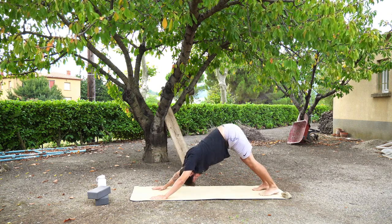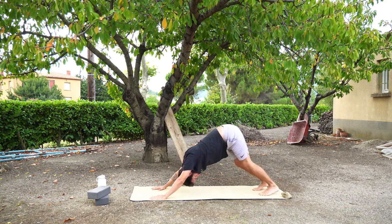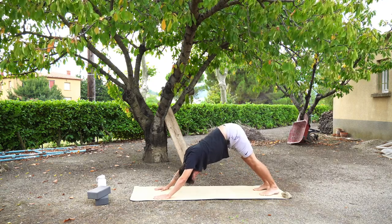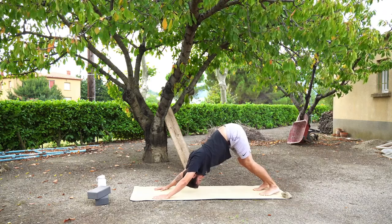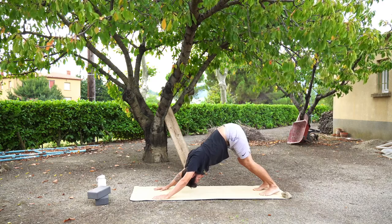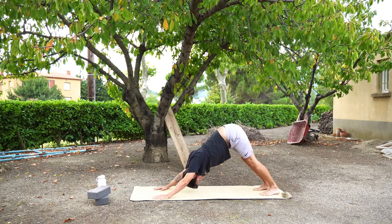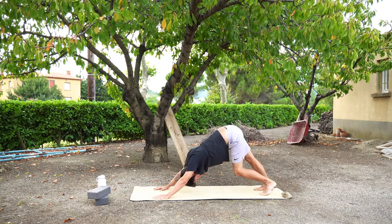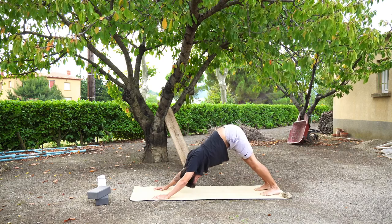Inhaling and exhaling, pressing through your fingertips, through your arms, through your shoulders. Also feeling the connection through your toes and your feet. Your knees can be straight or bent — this completely depends on your body. On the day-to-day, this might change from day to day.